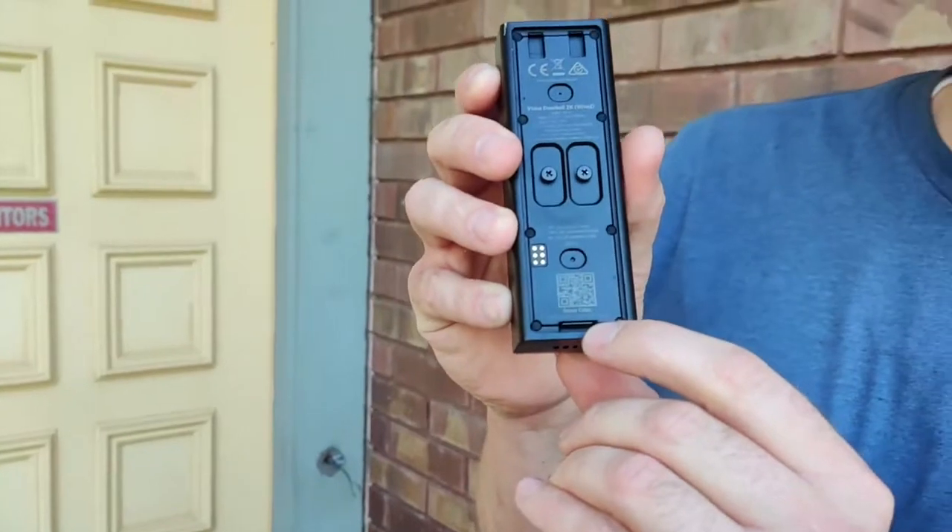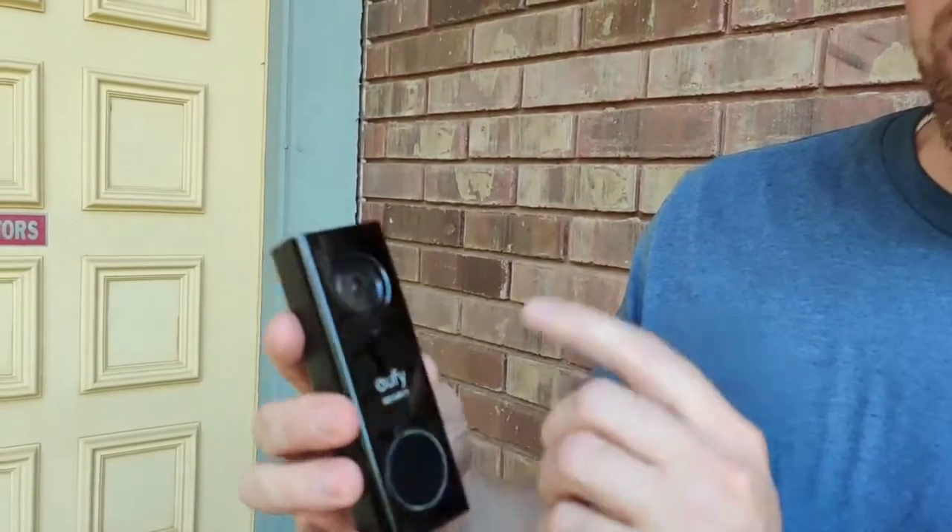This one's by Eufy — E-U-F-Y, however they say their name. The reason I chose this camera was because it's a hundred-ish dollar camera, maybe like 120-ish. But no monthly subscription. It has a little SD card in it, so it actually stores all the video on itself. But it also connects to your phone through Wi-Fi, so your phone has all the same videos stored on it. That's how it is a non-cloud, non-subscription doorbell, which I hate paying monthly payments on anything.